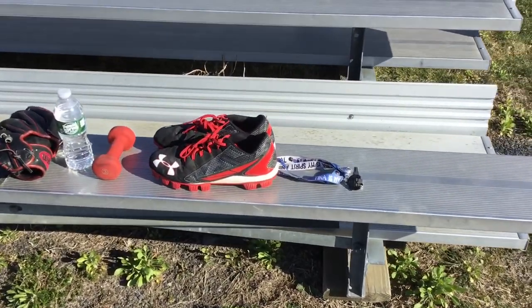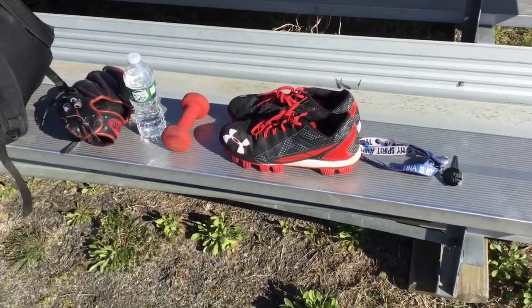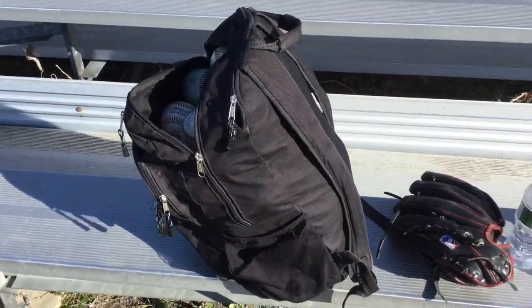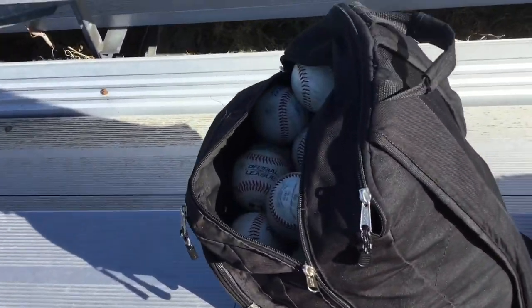This is my first long toss video of the year. I've done long toss about five times this year already, but I decided this was the time to record it. I'll show you guys what I have.